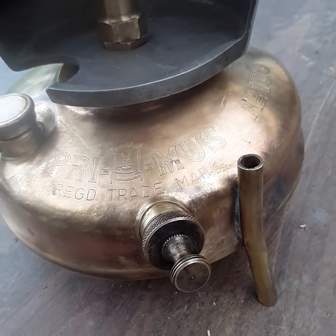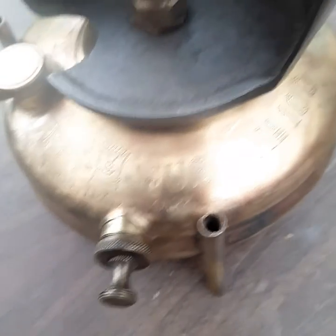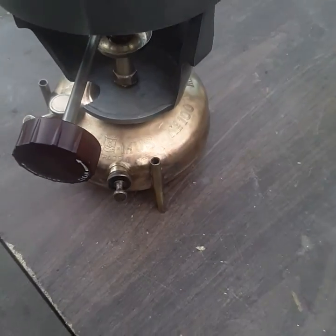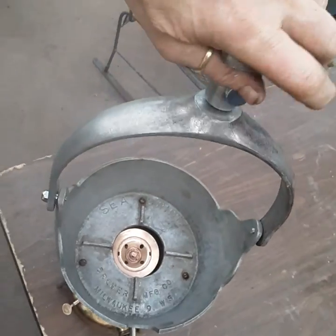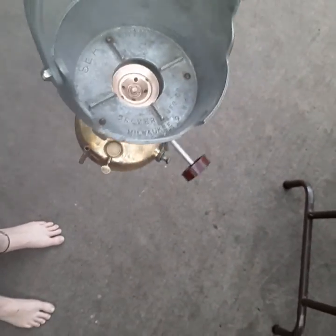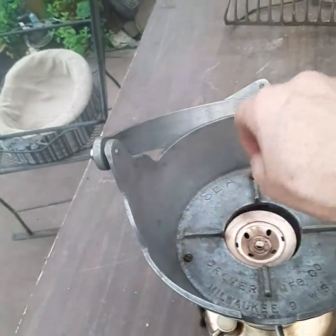Hey everybody, it's Dive Girl Dab. Look at this beautiful stove — I don't even know how it's going to run, but it just looks so pretty all cleaned up. They've got this little wobbly handle here, and if you have this on the wall and your boat's swinging around, this thing stays level the whole time your boat is twisting, or while you're stirring a stew on there.